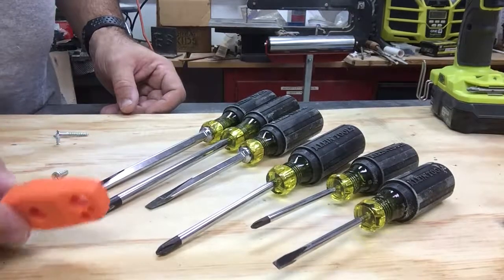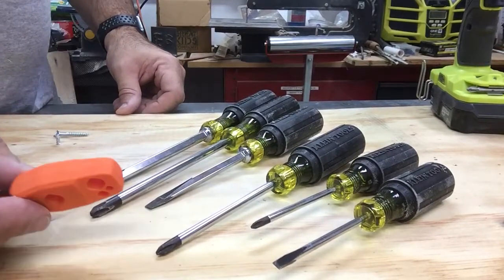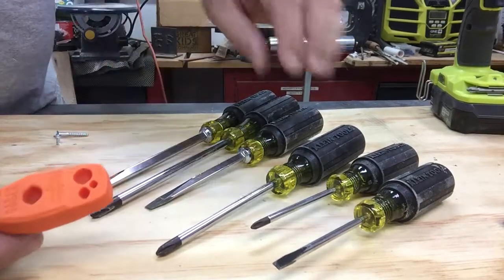Looking at the Klein 7-piece screwdriver set. It comes with six screwdrivers and a magnetizing tool. I'm going to show real quick how to magnetize and demagnetize a screwdriver.